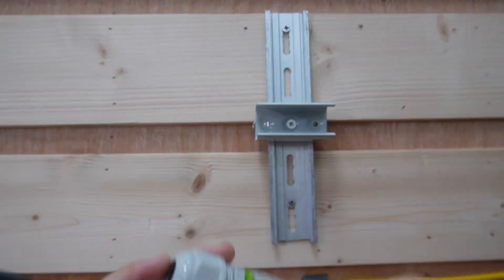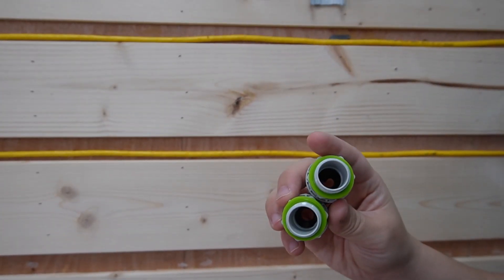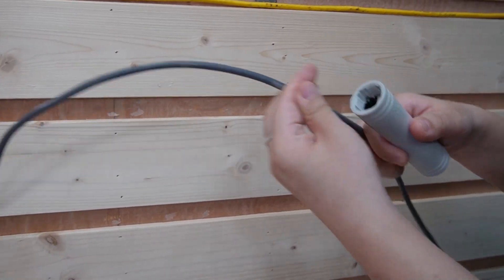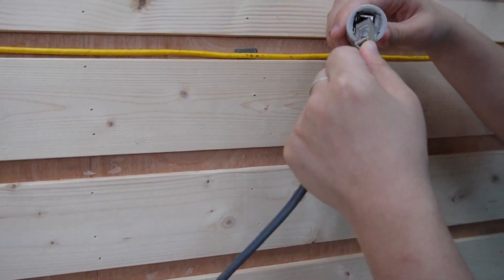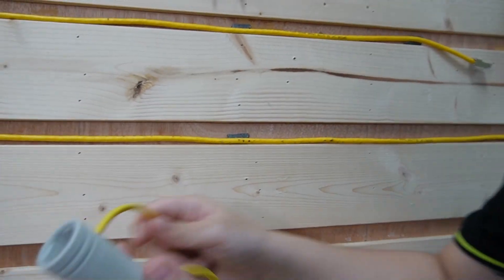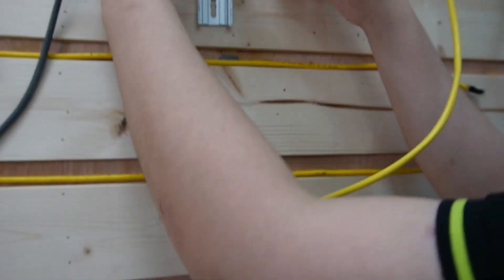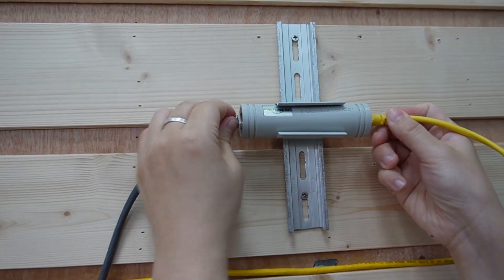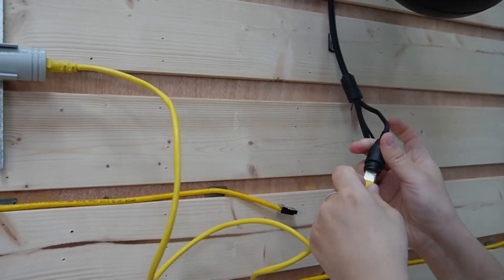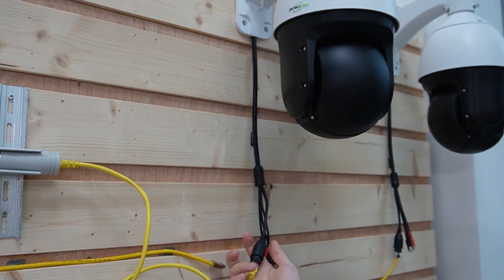I'm going to open up the adapter — it's IP67 waterproof rated. Open up the neck and the gland for easy installation, but make sure you use a wrench to fasten them up tightly. Here we have the input port — plug in the 300-meter Ethernet cable to the input port. Then I'm going to plug in the output port using a short patch cord. It has a special mounting tool that allows you to mount it on a DIN rail so you can install it flexibly and as close as possible to your PTZ camera. Plug it in for the PTZ camera.